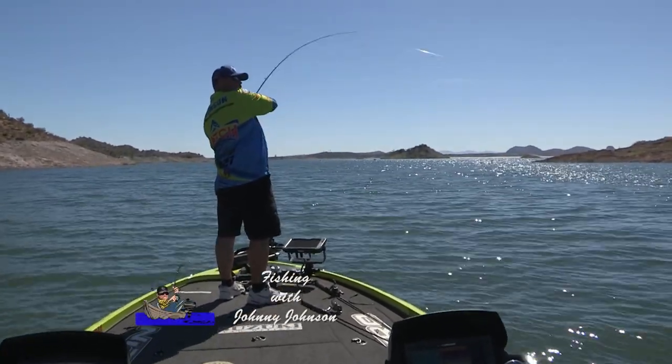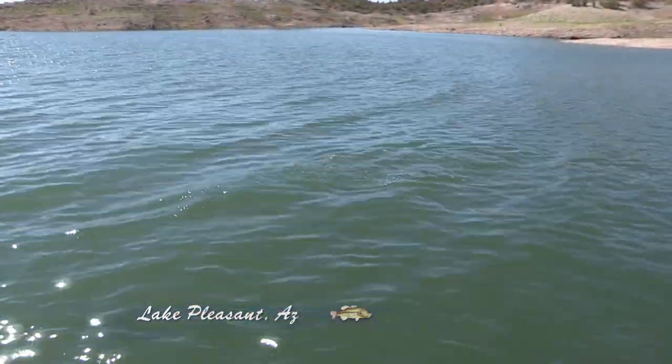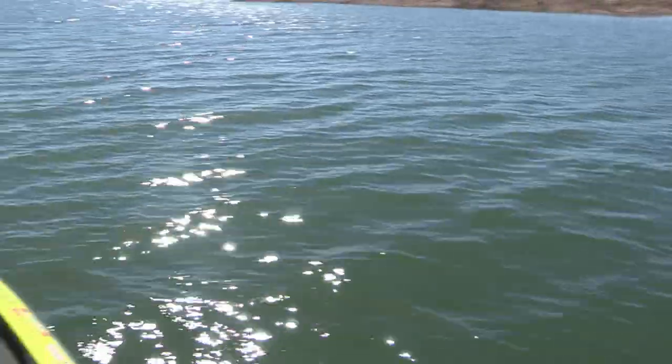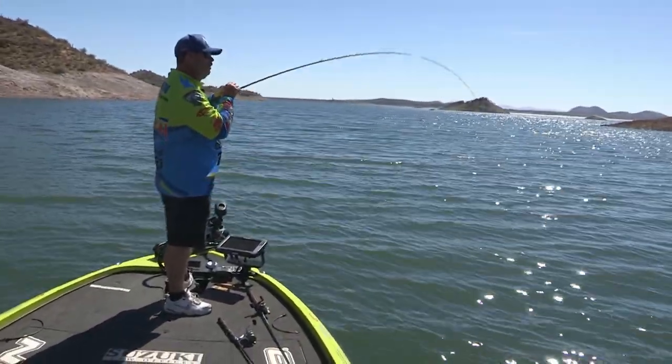Oh, there's one. There's one. Oh yeah, that's a nice largemouth. Yes, sir. That is what I'm looking for. Oh, and they're starting to bust. They're starting to bust shad.